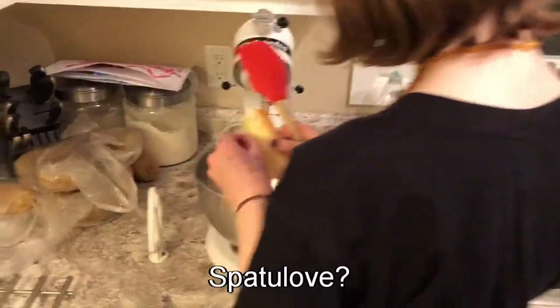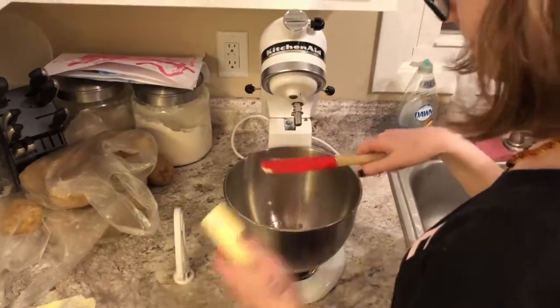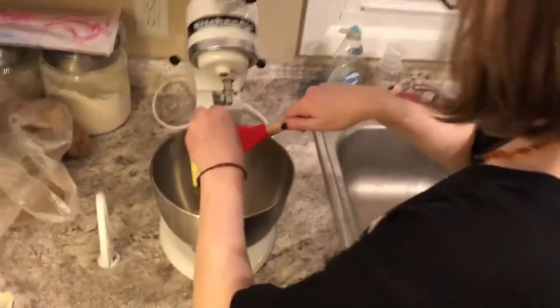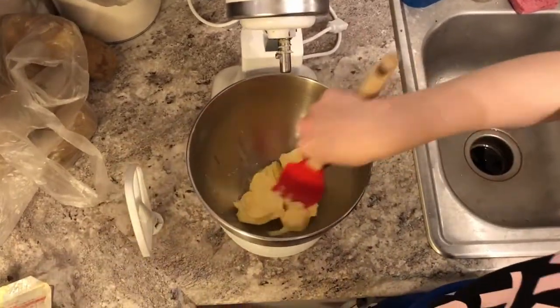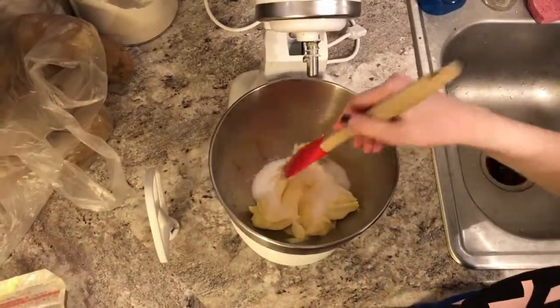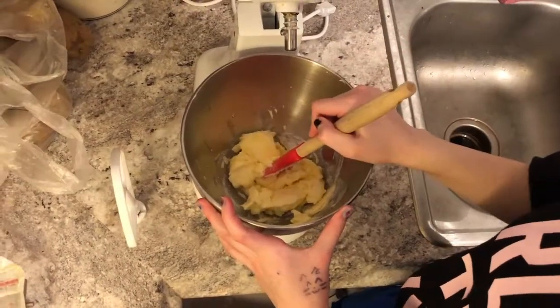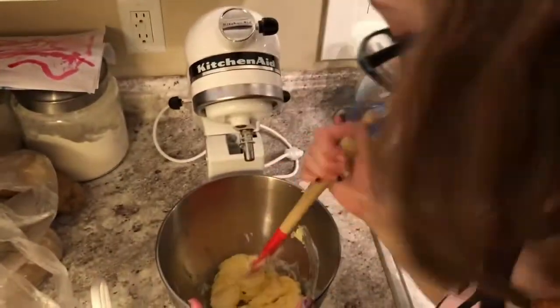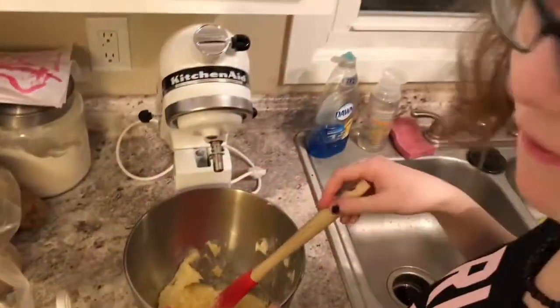Now I'm going to put the butter and the sugar in a bowl and cream it. How long do you cream that? I don't know for how long — until it's light and fluffy.